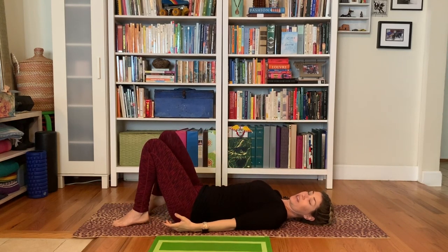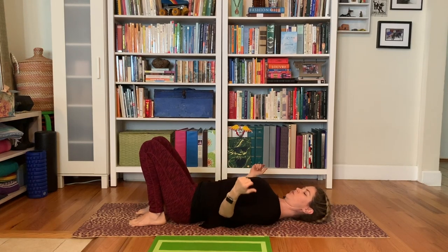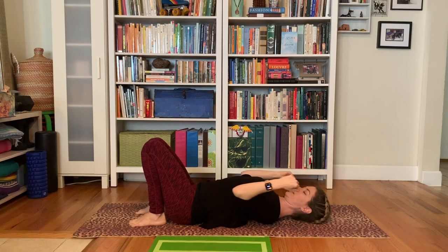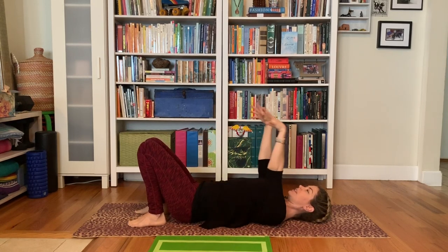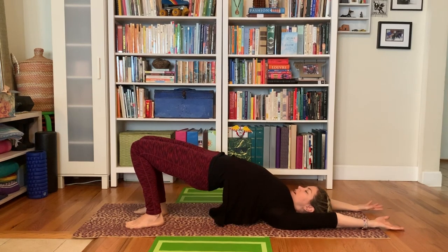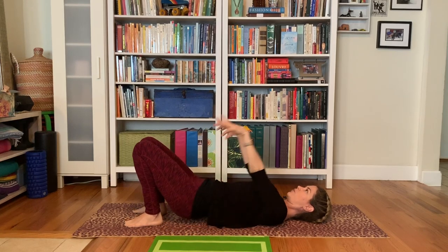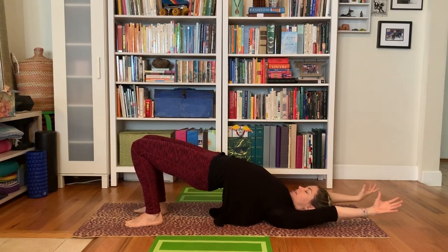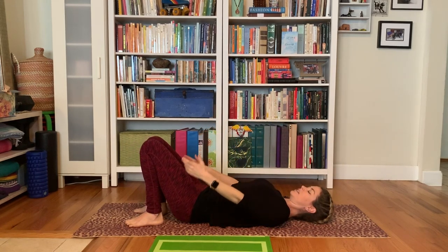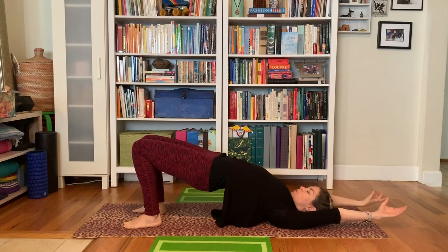From here we're going to add our bridge. Walk your heels a little closer to your bottom. Get those shoulder blades to tuck in a little bit more — you want to feel this lift of the armpit chest. Then again we'll take the arms up and back, push the heels as you lift the hips. And then release the arms, release the hips back down. Inhale, reach the arms up and back. Exhale, release the arms, release the hips. Just move at the pace of your own breath.